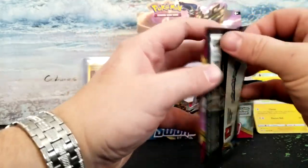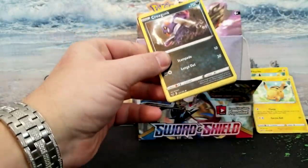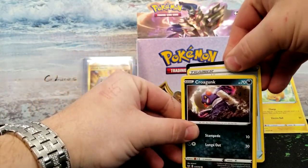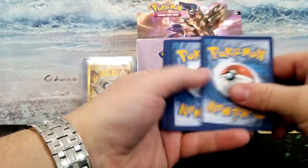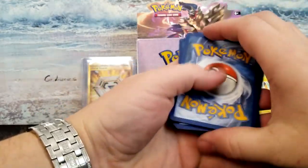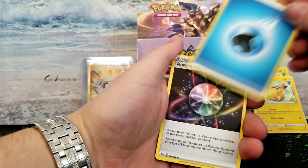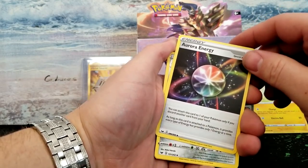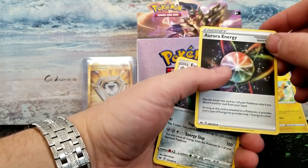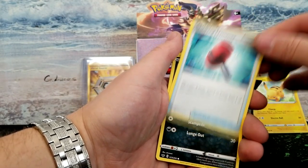We've got three left, guys. Three left. Got to get that code card out of there. One, two, three, and four. I didn't guess the energy because I'm a terrible human being. Aurora Energy — I would really love to have seen this one in a full rare, like a holo, like they used to do back in the day. Crushing Hammer, Grooky, Meowth, Scorbunny.